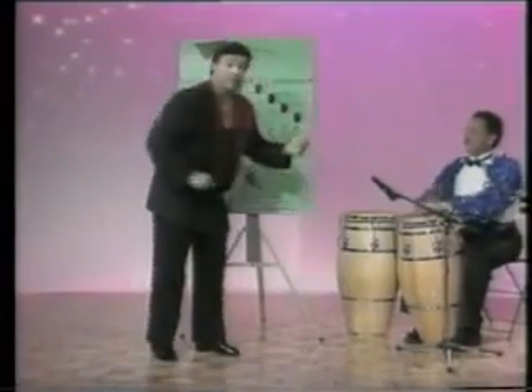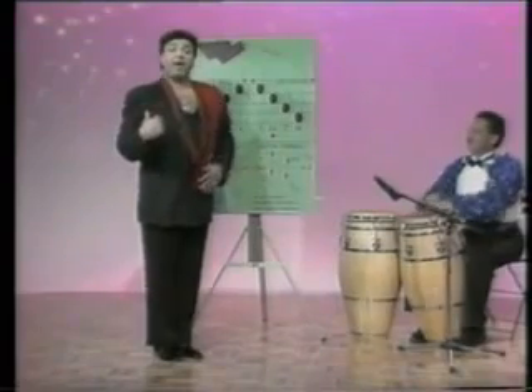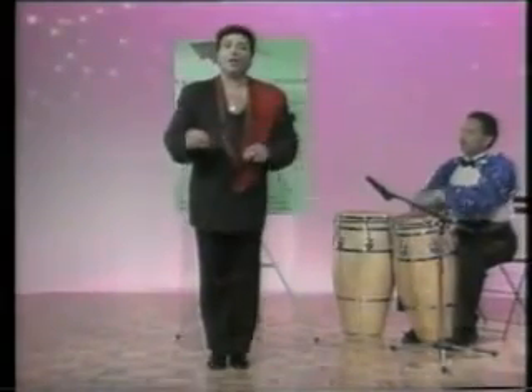It goes one, two, three, four, five, six, seven, eight. Notice how the men break back on the second beat with the right foot, and they break forward on the left. It's important that you dance precisely with the correct tempo — one, two, three, four, five, six, seven, eight. Notice the right foot breaking on two, back, and the left foot breaking forward on six. This is known as dancing on two.